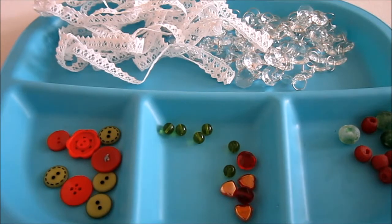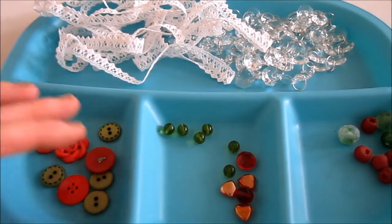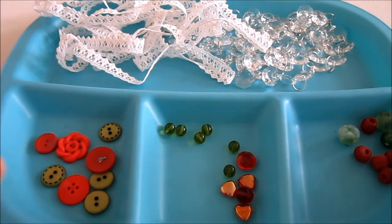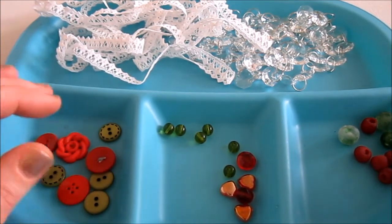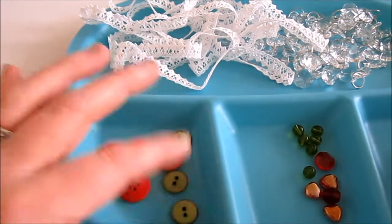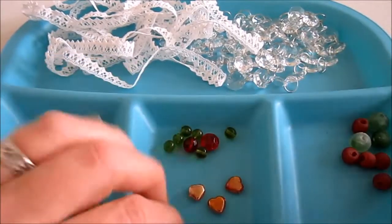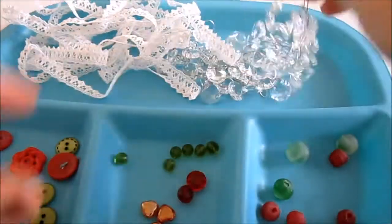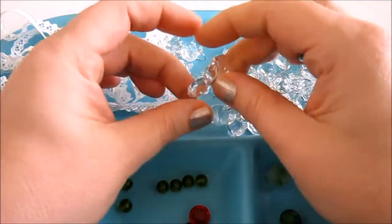Just go through your stash of supplies and see what you can find. I'm going to be using buttons — I grabbed a variety of green and red, the traditional colors of the holidays, but use whatever colors you like. This is a good chance to use up leftovers from other projects. I also have some green and red beads, little heart beads, larger recycled glass beads, and a string of crystals for a chandelier that I thought I'd like to incorporate a couple of.